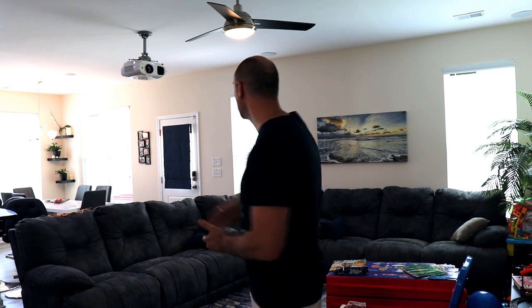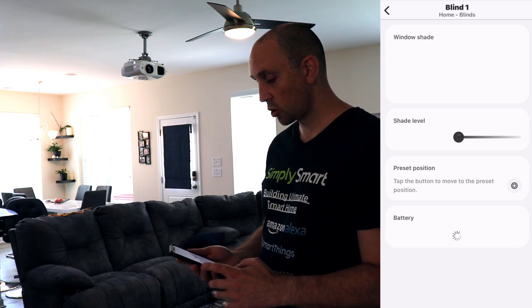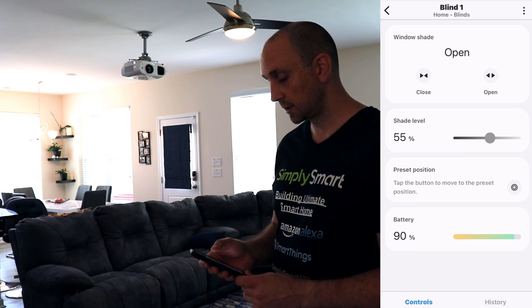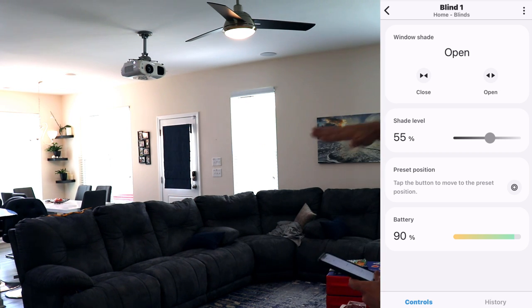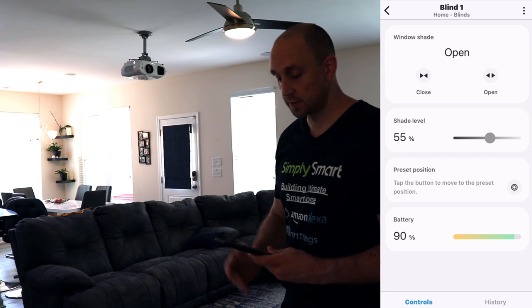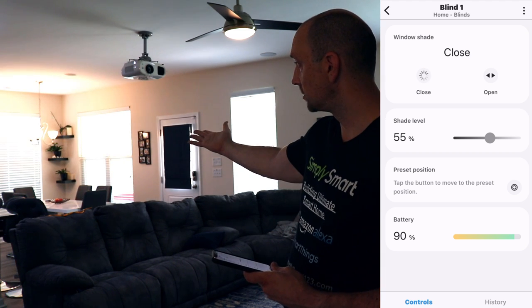We're in our common area downstairs and you can see we have one blind there, one blind there, one here and one here. I've already installed the smart controller on all of these blinds. If we go into SmartThings devices, you can see all of our blinds are right here. When we go into a blind you can see it will open the blind, tell you what the battery is, and give you options of open and close. You can also change the shade level. I labeled these one, two, three, four so I can easily control them individually. If I wanted to close that blind over there I can just tap close in the SmartThings app and it's automatically going to close that blind.